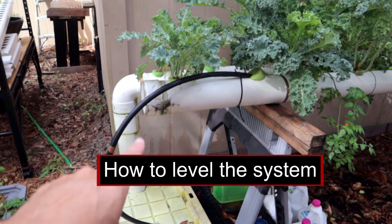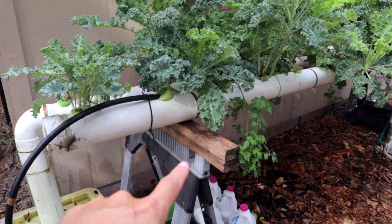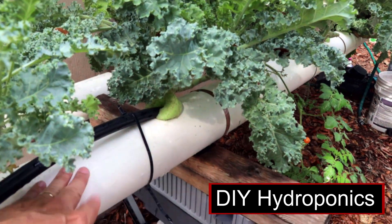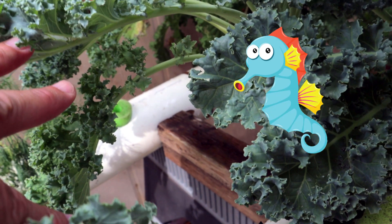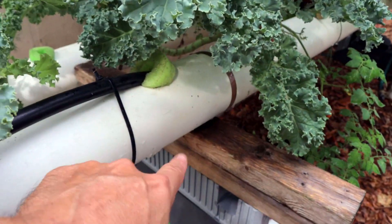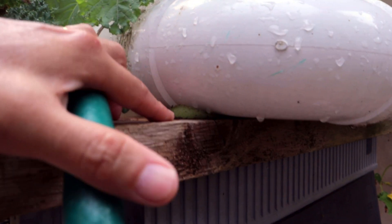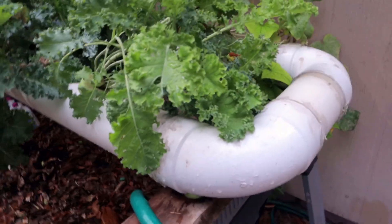The way we've got it so the water flows from one end to the other is I've set up these sawhorses and leveled them out. On this side, I took two pieces of 2x4 — so it's 3 inches up — and put it on this side only. That side over there is sitting right on the sawhorse, so that one is 3 inches lower than this side. All the way down on the other end, I put one piece of 2x4 all the way across, and then on this side I just stick a little bit of a pool noodle to hold the side up just a little higher. That's how we got it so the water flows all the way back down to the other end.